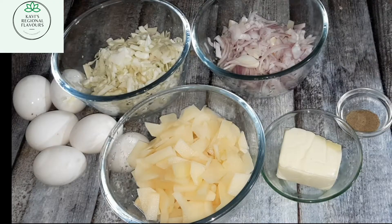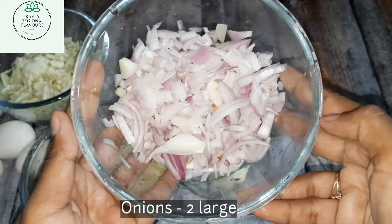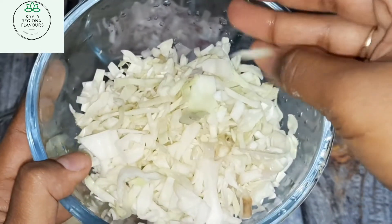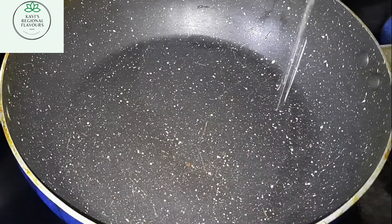Let's look at the ingredients. I have taken three medium-sized potatoes sliced very thin, onions, 2 large cabbage, 1 cup, 100 grams of cheese, and 6 eggs.